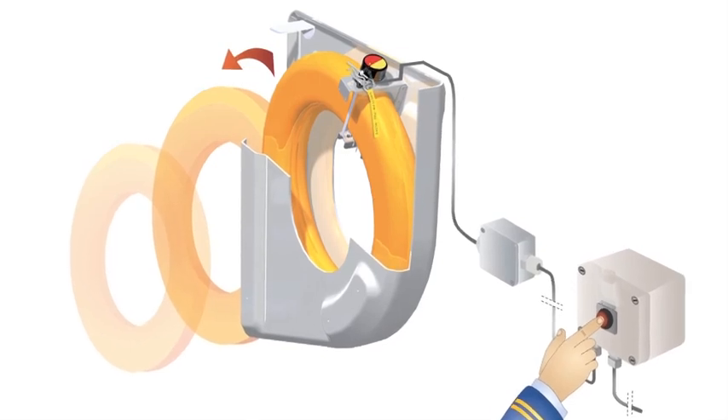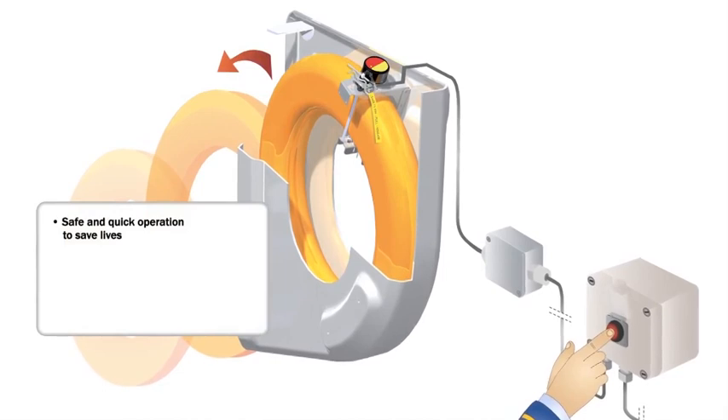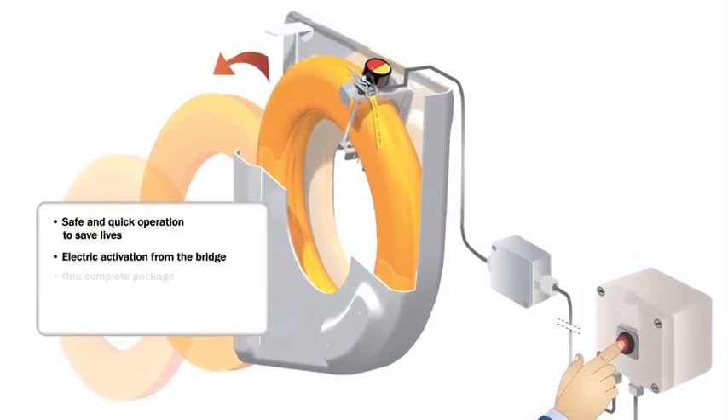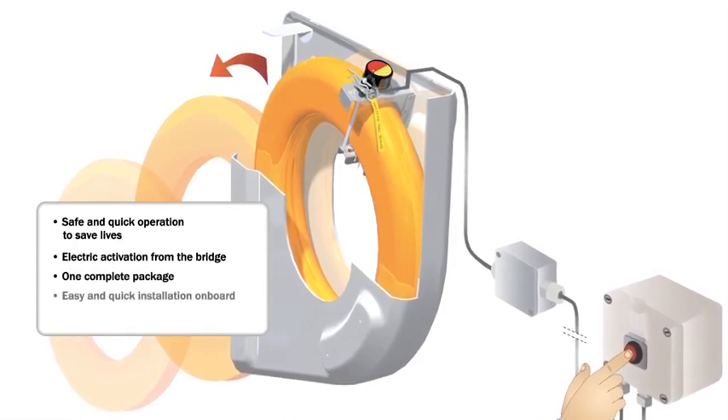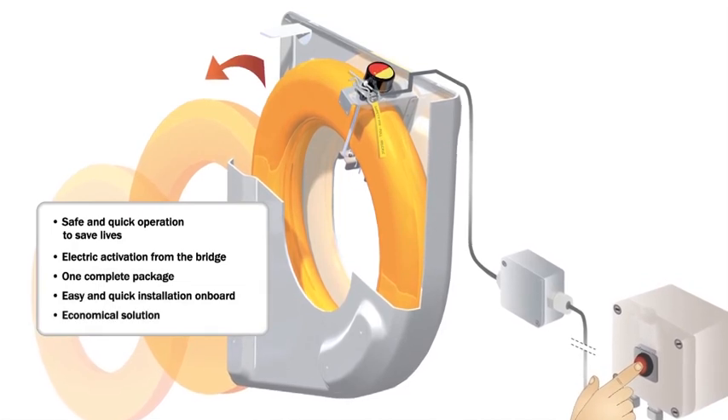With the HAMMER Lifebuoy release system you get safe and quick operation to save lives, electrical activation from the bridge, one complete package, easy and quick installation on board, and an economical solution.